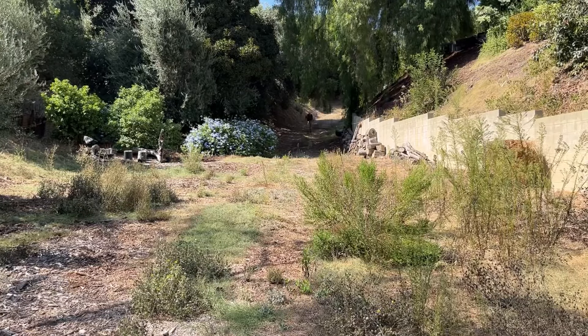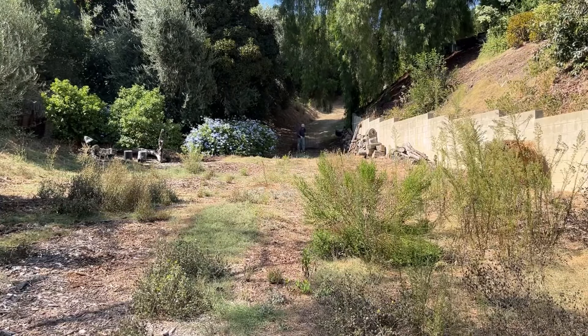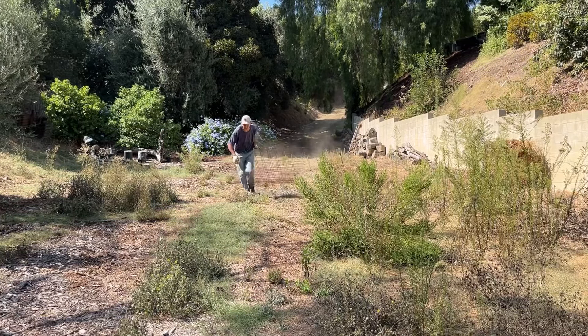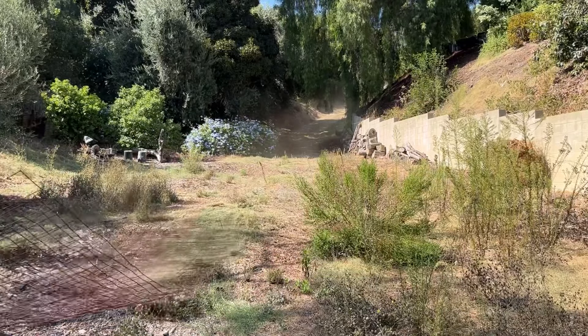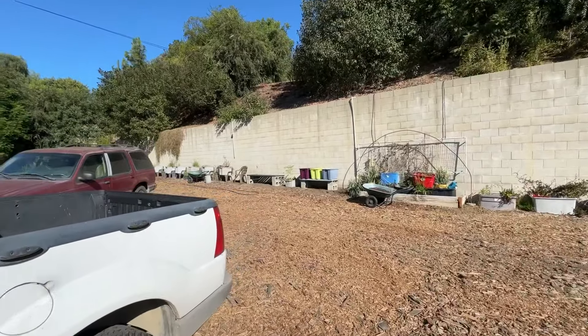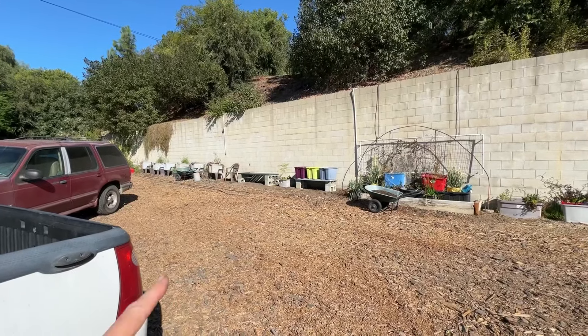He literally took this apart and he dragged it — he told me, I wasn't here because I was working on something else — all the way down to his garden. And then he's going to set it up when he's ready. That's going to be really cool. And then you already know that this has been set up, and this is going to be again for the spring. I will get those totes emptied, and I will be moving all the bottom totes to the top rail there, the first one.